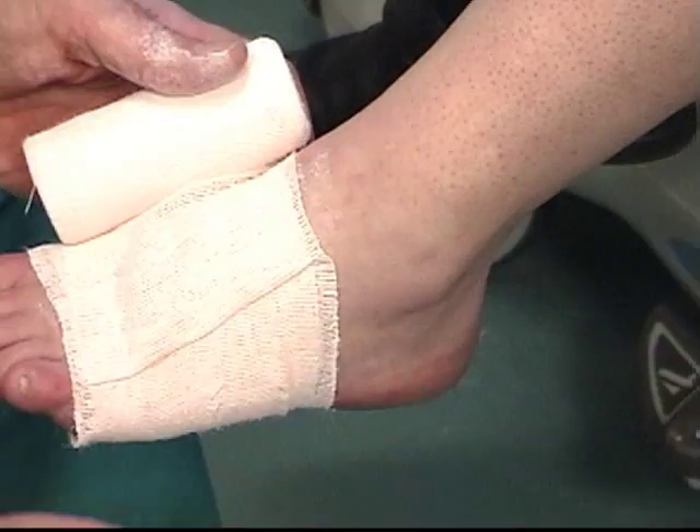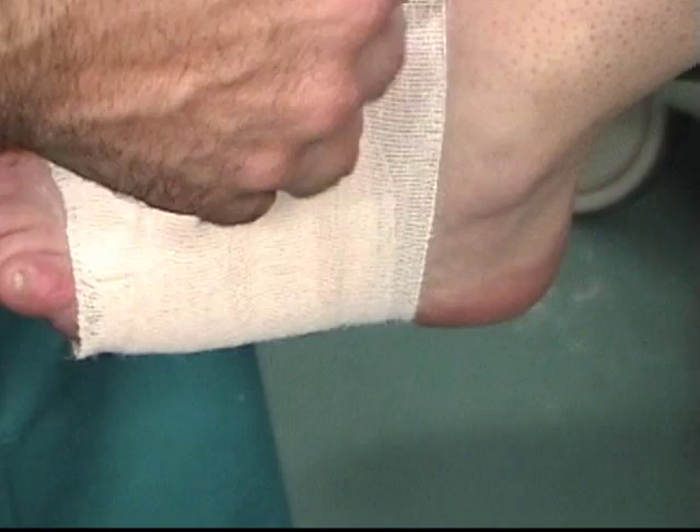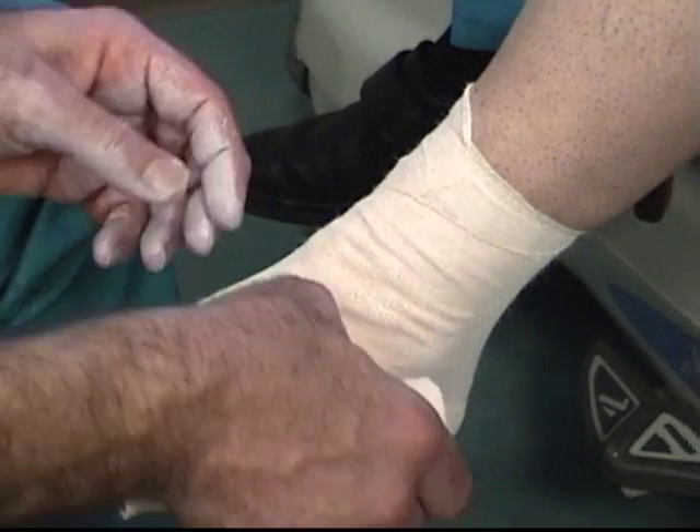Place the Unaboot material directly against the skin, wrapping it on the leg. If there are open ulcers or lesions on the foot or lower leg, one must ensure that the Unaboot covers them well.